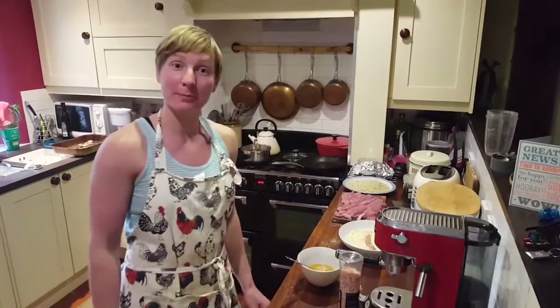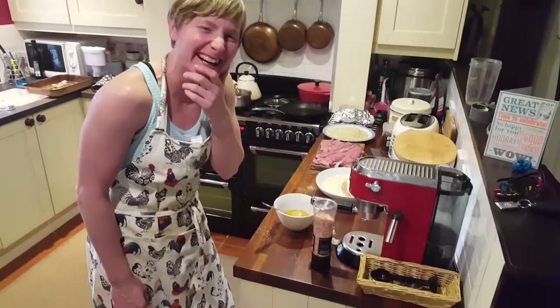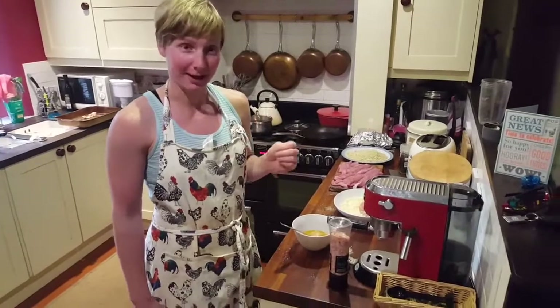Hello! This is Fiona from... what was my channel? Living the Life Foof Style? Yeah, that's it. This is Fiona from Living the Life Foof Style.